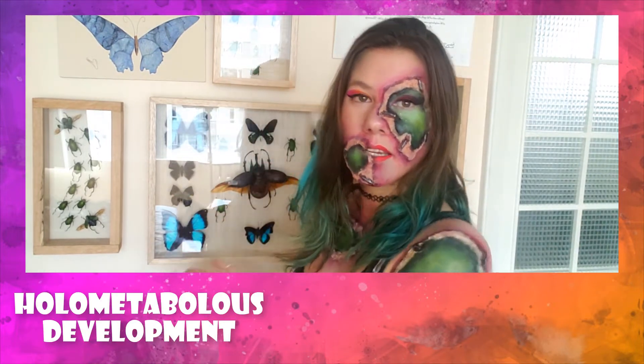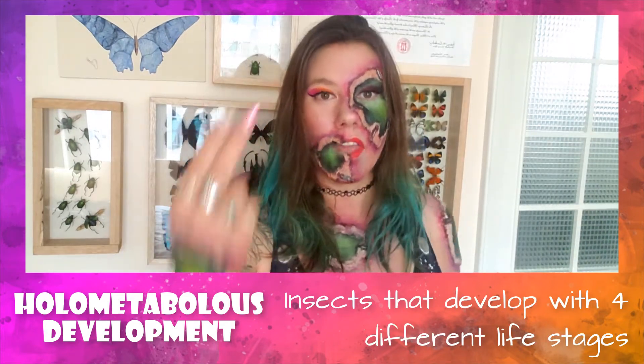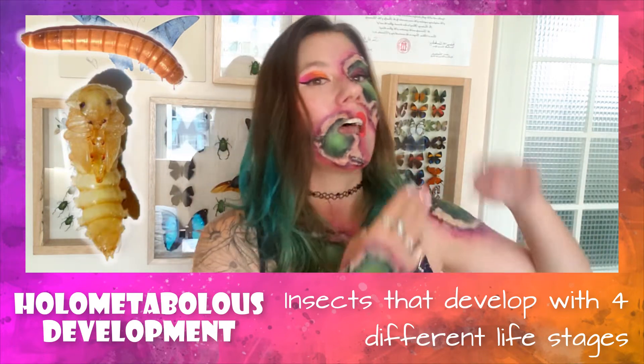Before we get too far along, we need to set the stage. We are looking at holometabolous insects — like butterflies and beetles — that have complete metamorphosis, which means they have four life stages: the egg, the larva, the pupa or cocoon or chrysalis, and then the adult. This is very different from insects with incomplete metamorphosis. Even as a caterpillar or larva or grub, the larva starts off really small and gets bigger through successive molts.